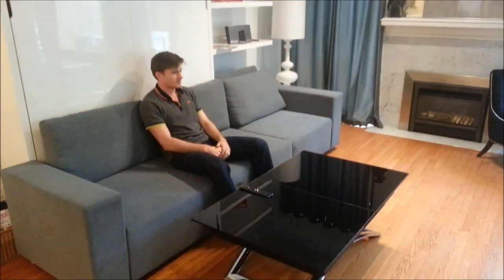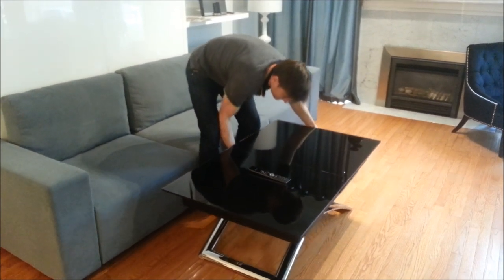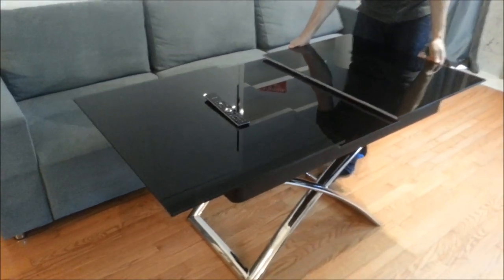This table can lift to your desired height. You can also extend it out into a larger table or a larger coffee table. This table uses a push button mechanism to lift or lower the table.